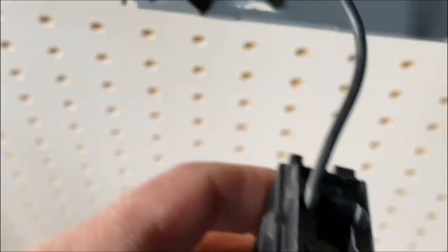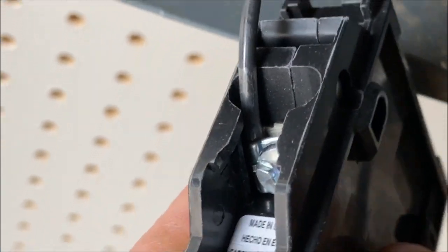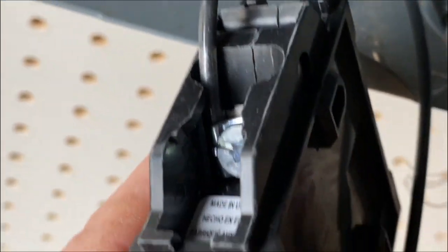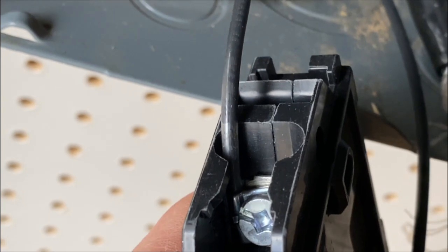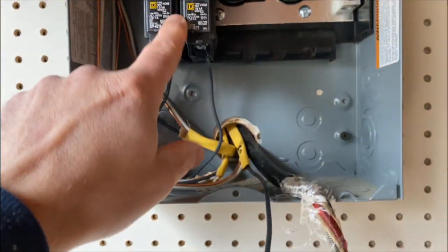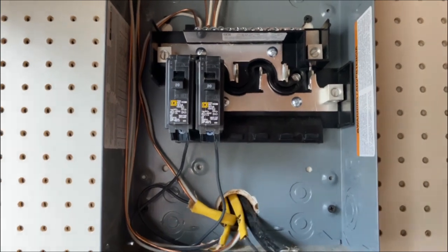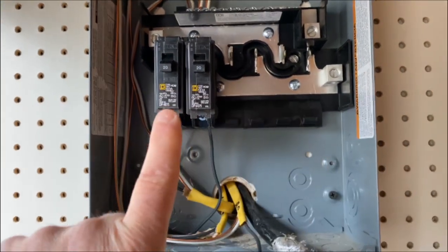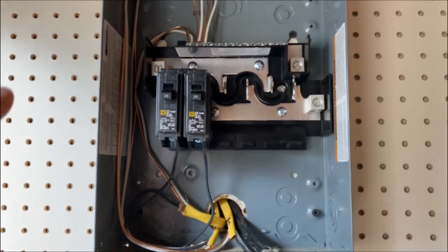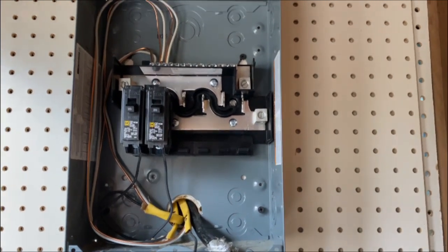When you strip your wire, you don't want to strip any more than you need — you don't want any copper wire showing beyond the terminal. Strip off as little as possible, just enough to make plenty of contact. To reiterate: don't do this at home yourself. This seems pretty simple but there's a lot more to factor in. For example, these are 20 amp breakers — do you have the right wire? If you have 15 amp outlets and a 20 amp breaker, the outlet will fail before the breaker and could potentially cause a fire. Seek a professional.